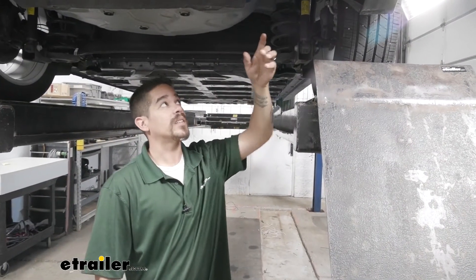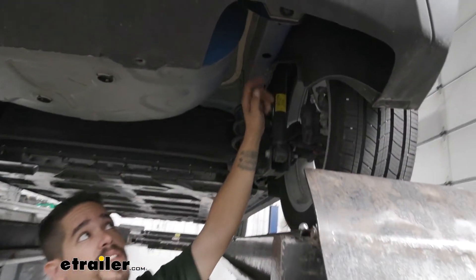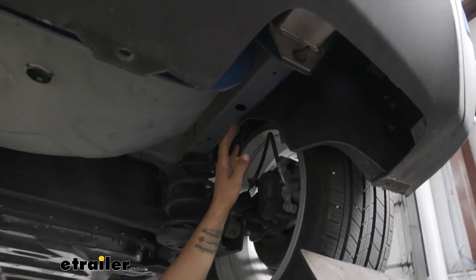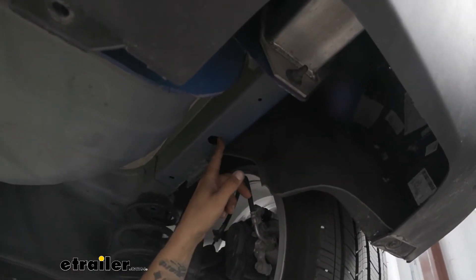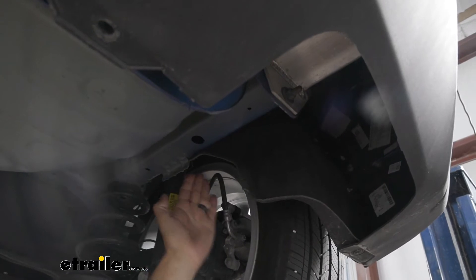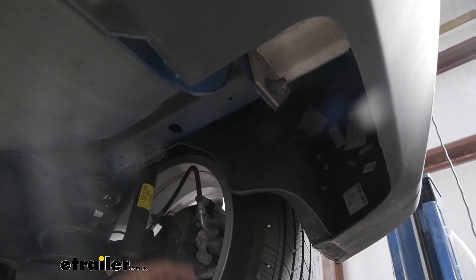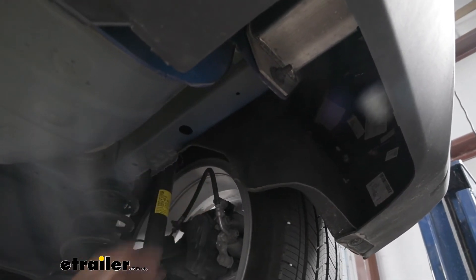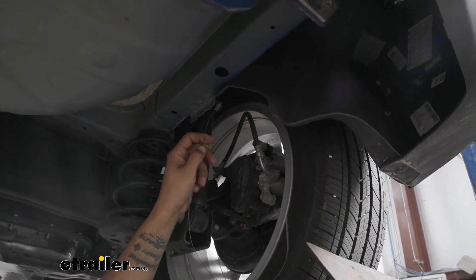Now we want to come underneath our Bolt and move to the side to where we can find the frame rail. We're going to have the same mounting locations and same holes on both frame rails, but you should have a large hole that's about right at the back of the rear tire. This is going to be one mounting location — same thing on the other side. To get our hardware in place, we want to grab our pull wire and take the coiled end.